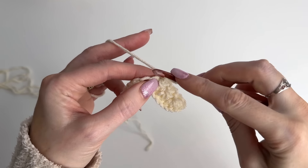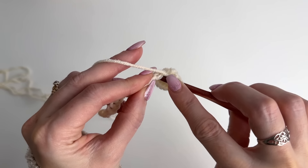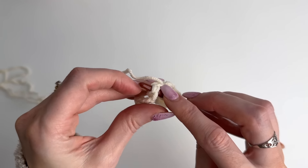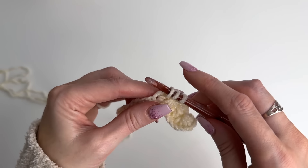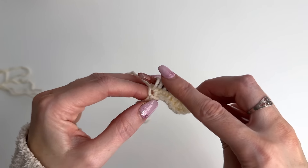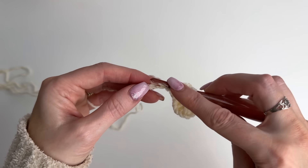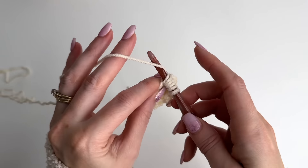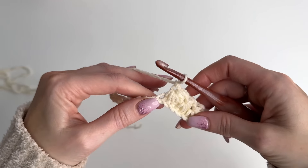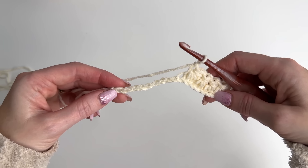Let's work through that again one more time. You want to make sure these loops on your hook are not too tight, else you're going to struggle to pull through them all. You can take your time — just get the hang of it. I'm going to continue across and meet you up for the ending star stitch.